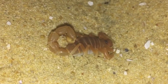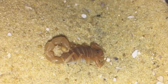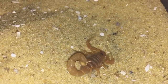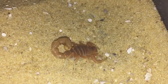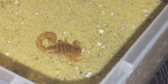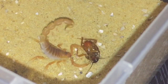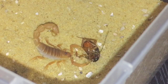Looking absolutely gorgeous. I'll be giving it a feed today, and after this feeding video I will be giving one of my lovely subscribers a shout-out. So yeah, let's get a roach and give this scorpion a feed. There we go everyone.